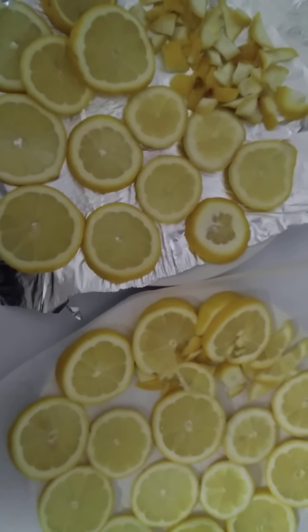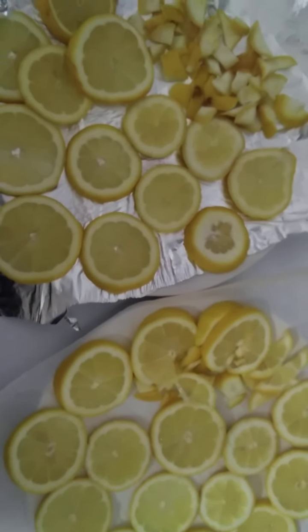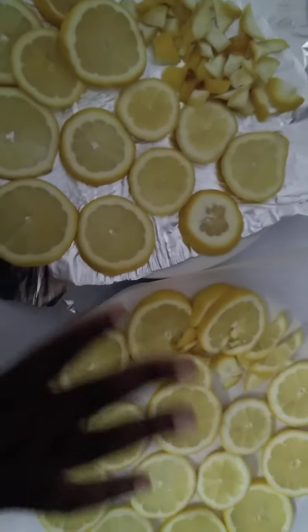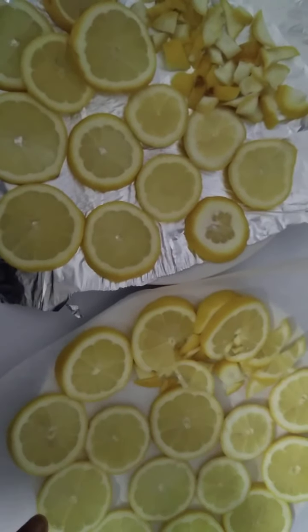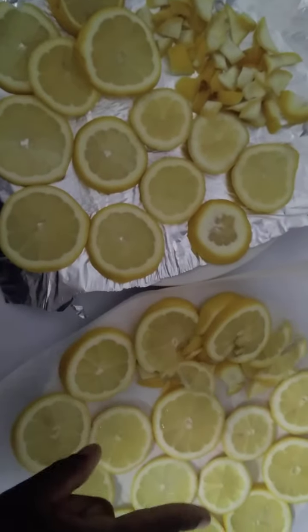We also have lemon and ginger tea jars. I've only got two plates here but they're going to be divided accordingly once it's dry. Before I tell you how they're going to be divided, I'll walk you through the process of getting them to this state.